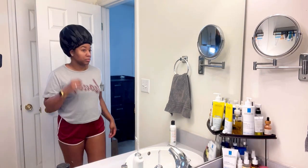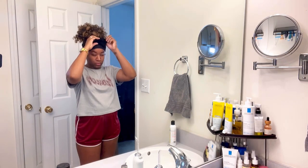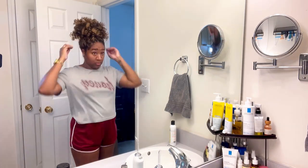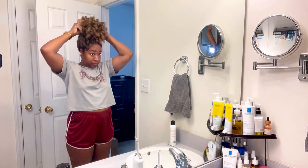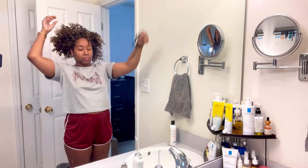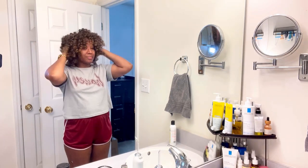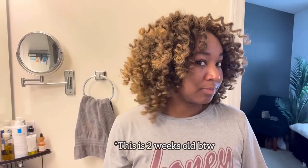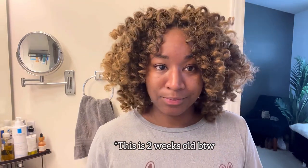What's up everybody! Today I'm going to be showing you guys how I manage and take care of my Jamaican bounce crochet hairstyle. As we all know, these curls can get very frizzy, very tangled, and just a hot mess. This is kind of how I manage and take care of it on a daily basis. Look at how frizzy that is — we're gonna go in and clean this bad boy up because it needs it.